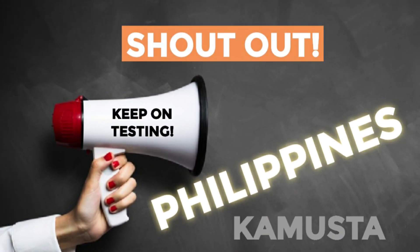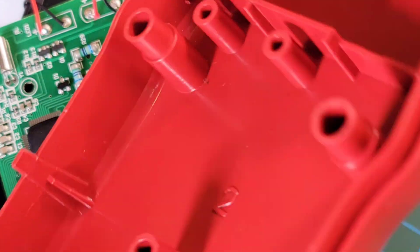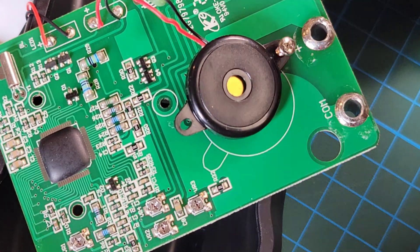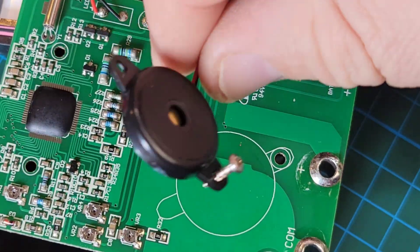47.6 decibels - that is definitely low, probably one of the lowest I've ever heard. This week's shoutout goes to the Philippines - kumusta, thanks for watching. Quick look for the teardown: no shielding on either side of the meter housing - certainly no surprise there. This is one really thin PCB.